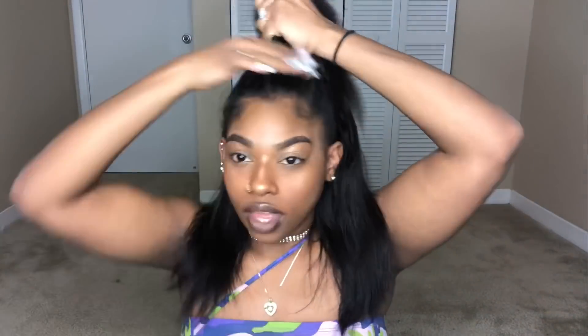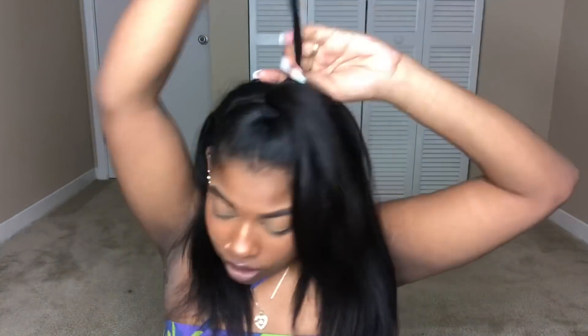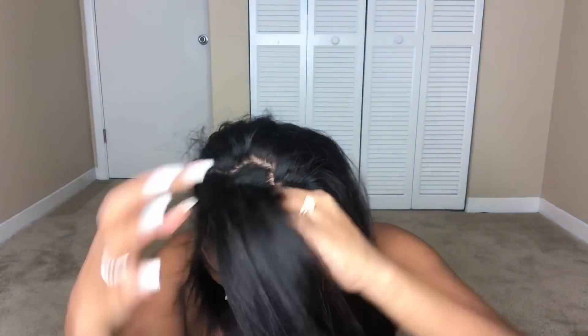For the first hairstyle, we're just going to make a part from ear to ear meeting in the middle. We're going to use a brush to make it nice and smooth, then use a hair elastic to wrap it up. Tighten it nice and secure — I like my ponytails tight. Then take a small piece of hair from the back, smooth it out with a brush, and wrap it around the base of the ponytail to hide the elastic for a more elevated look.